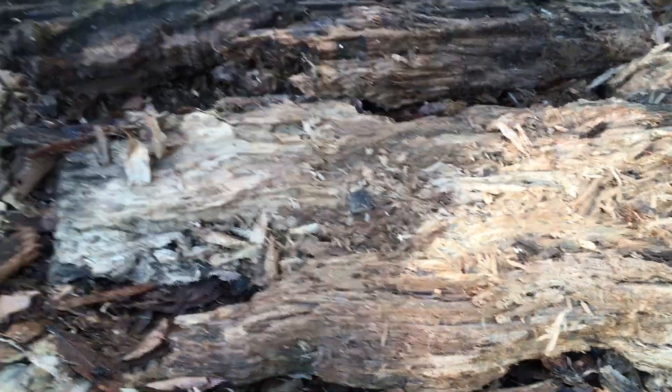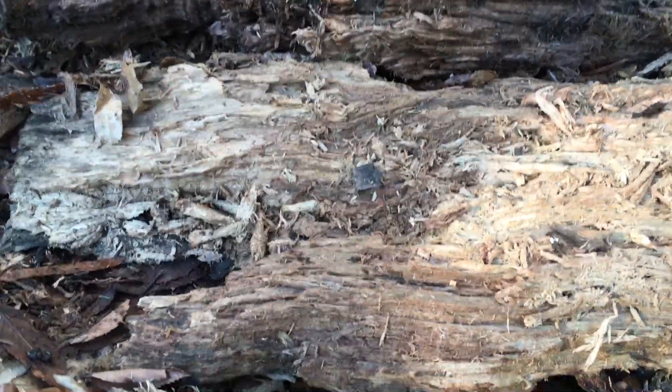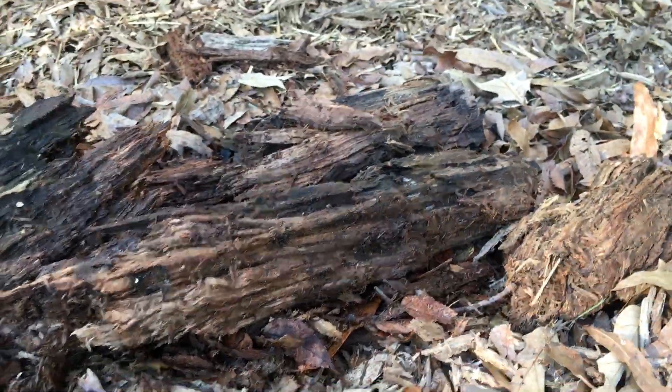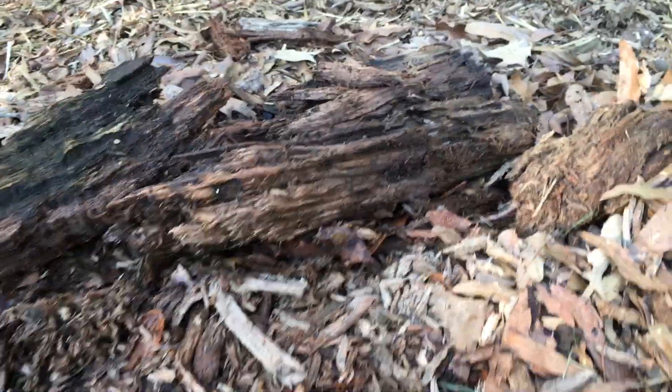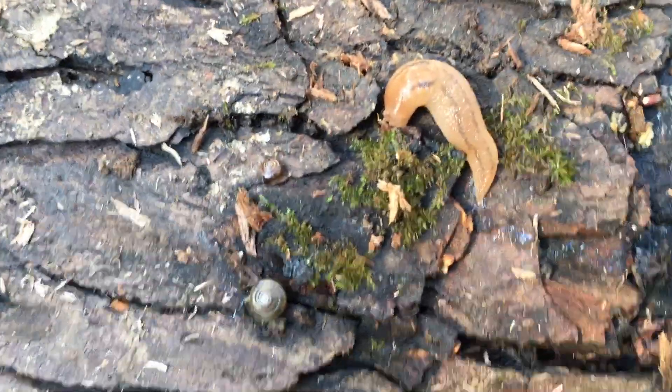What we have over here are some logs that have been laying in my yard for a really long time and I found some really cool invertebrates on them — we'll see if we can find those today. I'm going to roll this over toward me just in case there was something under there that wanted to run away, it would run away from me.